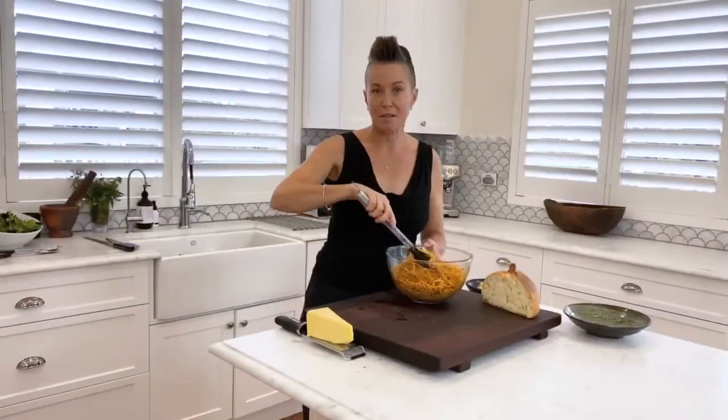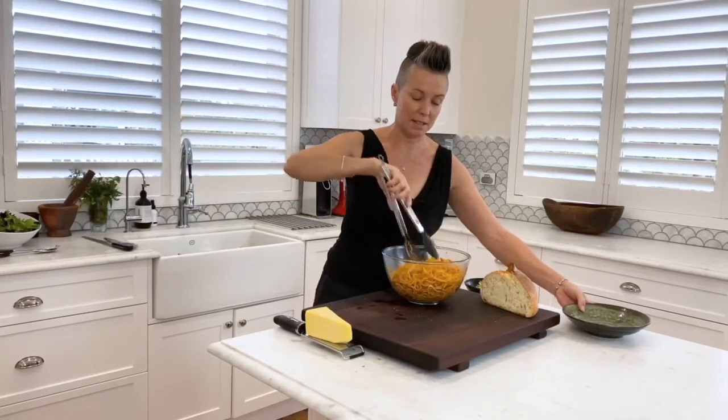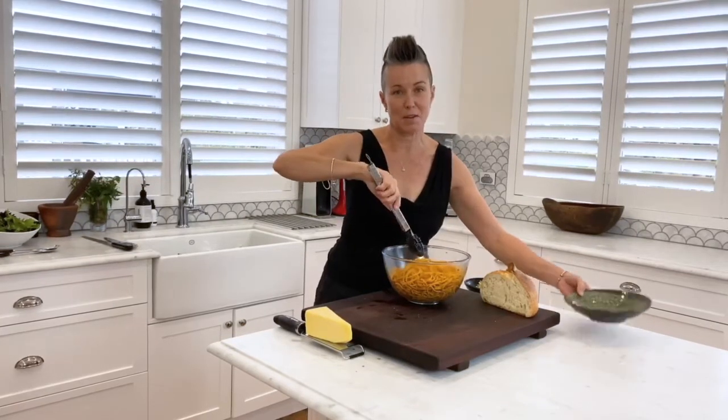Dinner's almost ready. The bruschettas are both done and waiting on the table. It's just time to plate up the pasta — nice steaming pot. We like to use spaghetti with bolognese; that's the traditional.